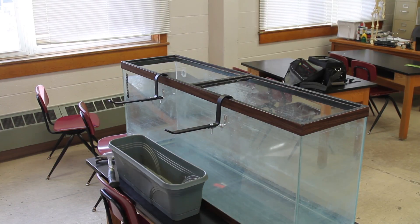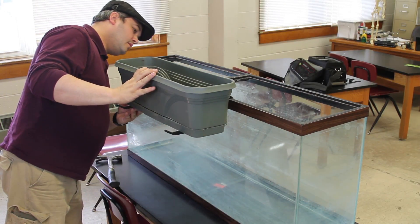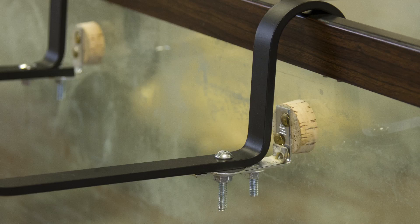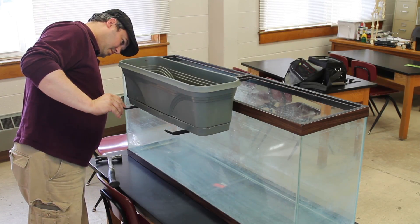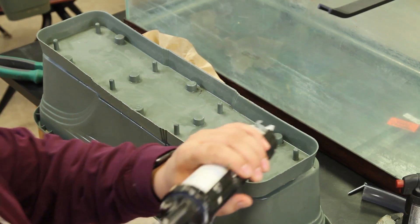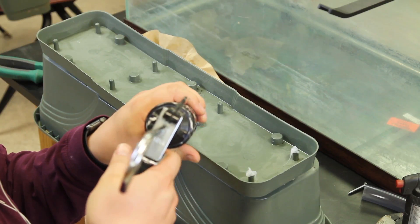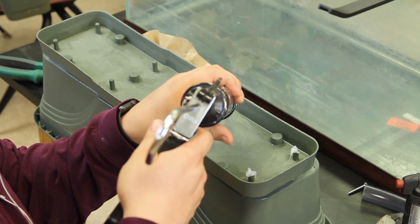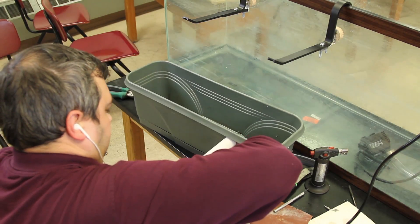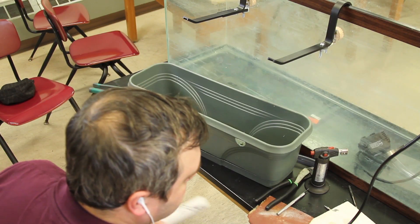Now I'll walk you through the actual build process of the project. To start, I needed to attach the window box to the side of the tank, which I did by purchasing a window box mount. I needed to perform some modifications because this window box was designed to sit against the side of a house, and I didn't want too much pressure on the glass. The window box was designed with holes in the bottom for soil drainage, so I needed to seal off those holes to prevent water leaking out of the bottom of my filter. Next, I needed to attach a pipe to allow the water to drain back into the tank, so I cut a hole in the side of the window box and inserted a plastic PVC pipe.